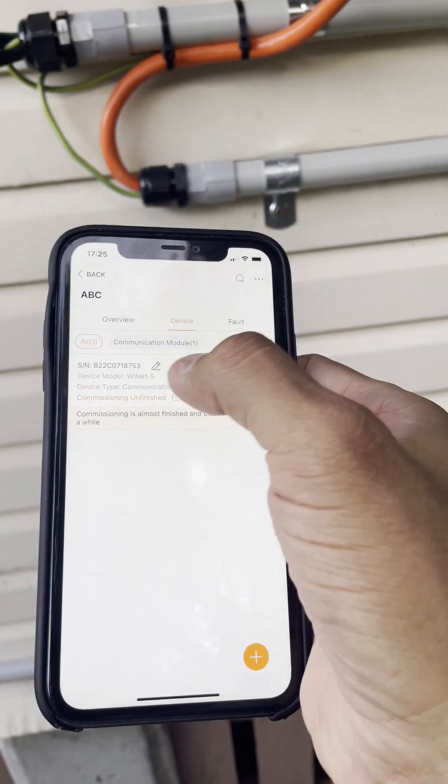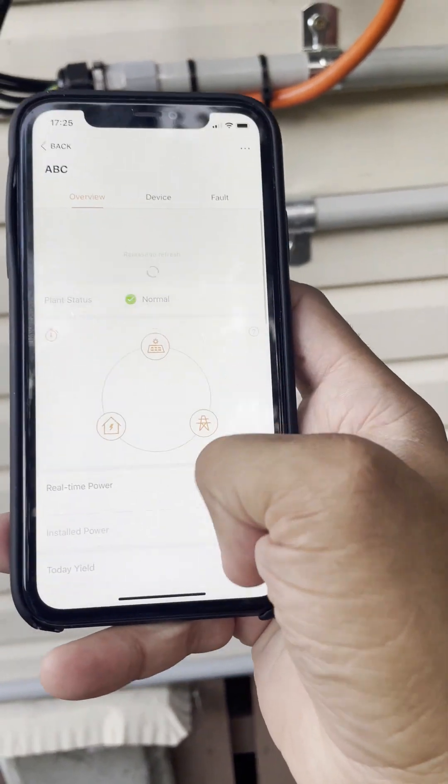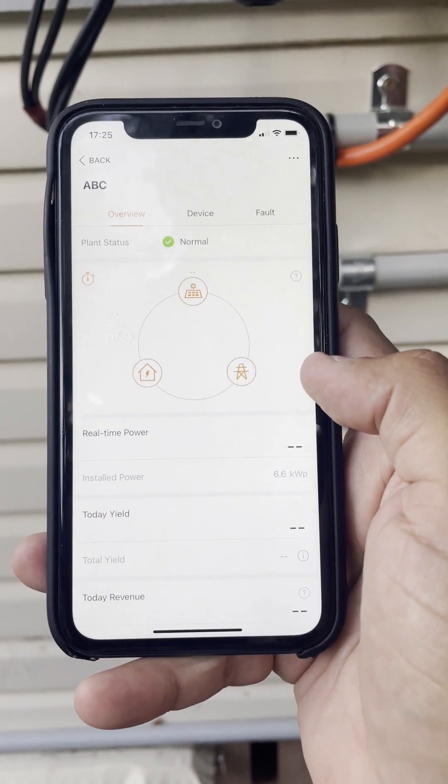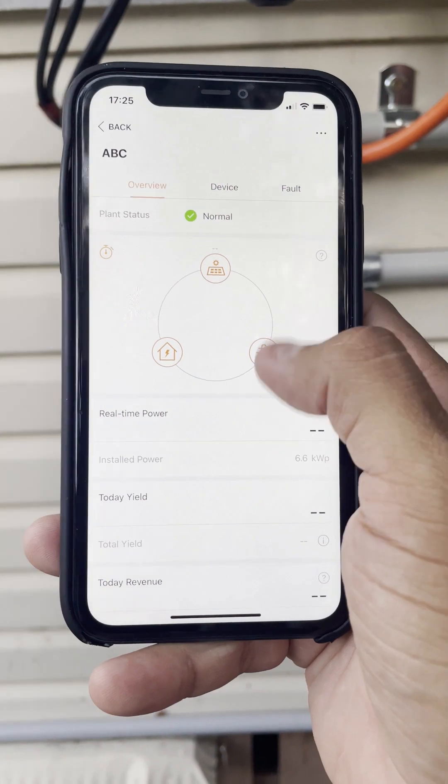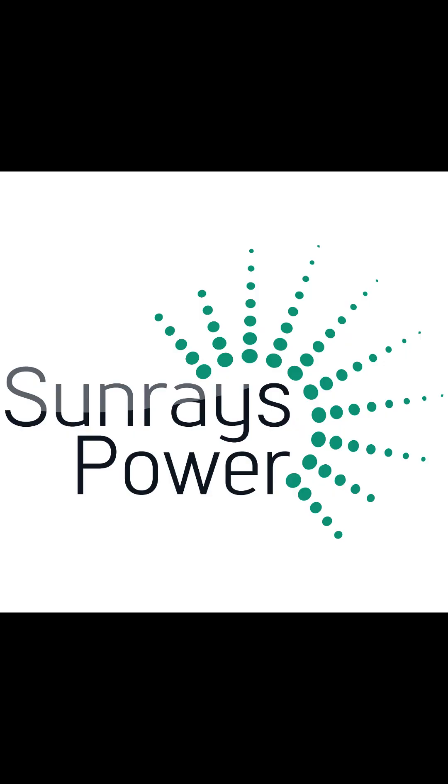Now go back and then go to Overview, then Plant Overview. That will show you the production of your solar system. This concludes the Wi-Fi connection setup for your SunGrow inverter. Thank you.